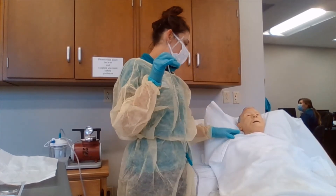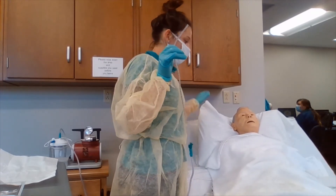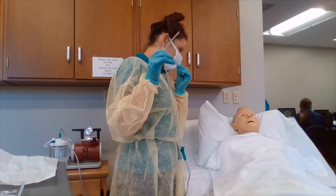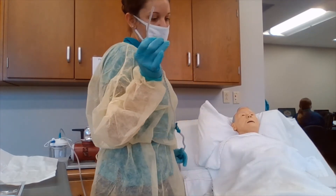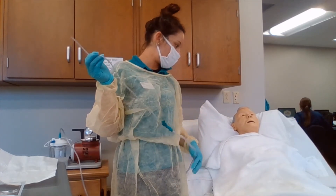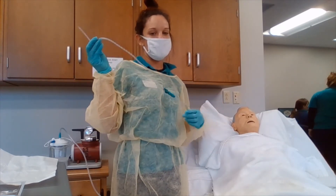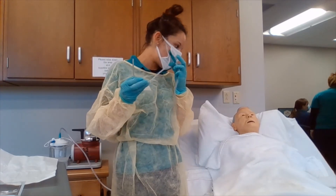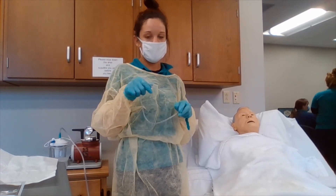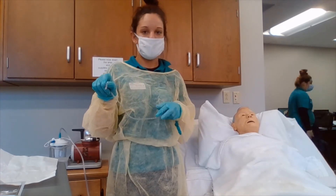If the patient is using oxygen, we are going to be removing the oxygen device with our non-dominant hand. We are also going to be assessing the SpO2 level. If it drops below 94% or there are symptoms of distress, we are going to give supplemental oxygen before suctioning, during suctioning, in between suction passes, and after the procedure is done.